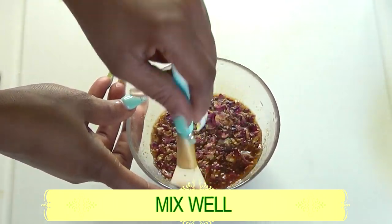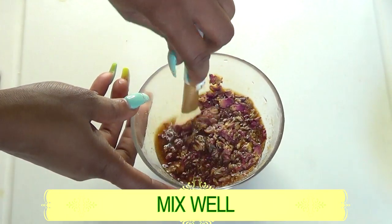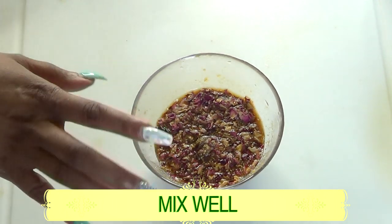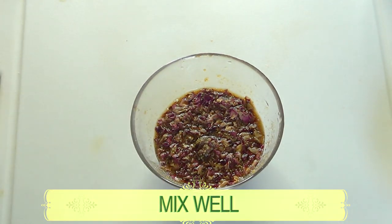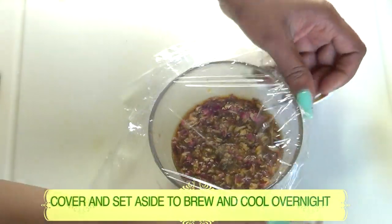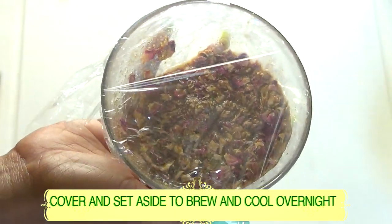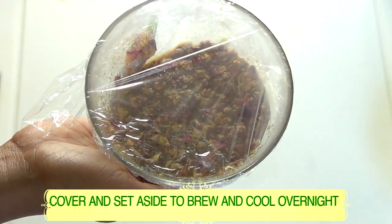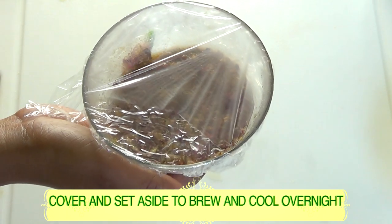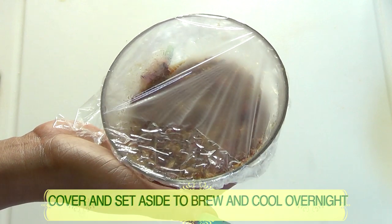The fragrance coming from this is truly amazing. Now we're going to cover this and set it aside to brew and cool — preferably overnight. Don't put it in the freezer; leave it on your countertop.